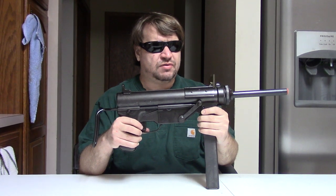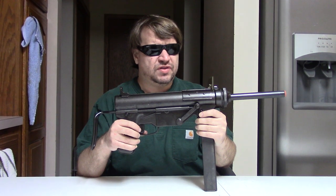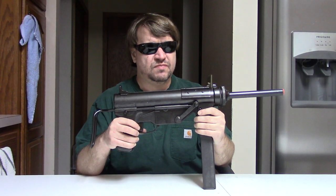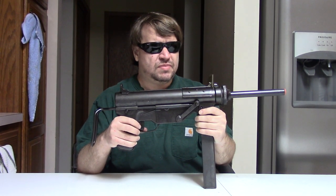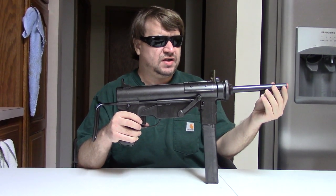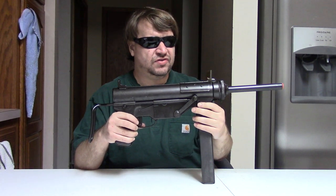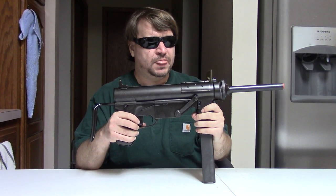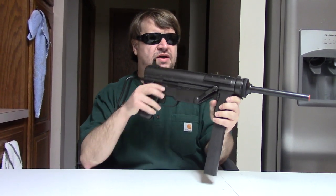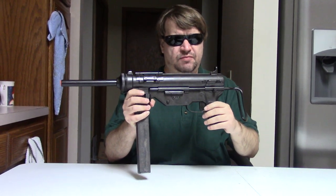Still actually quite a few less than the Thompson. After the war, most of the M3s were updated to the A1 standard. They would start using the M9 flash hider, clamping onto the barrel, starting in the late 40s and into the Korean War in the 50s. And then in the 50s, Ithaca — of shotgun fame — would make about 30,000 more M3A1s for that war.